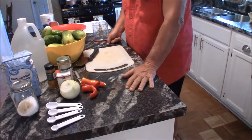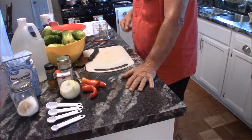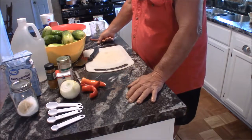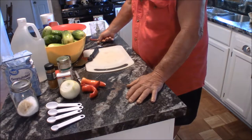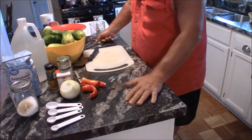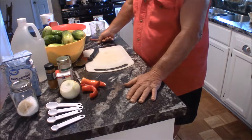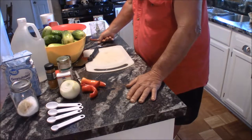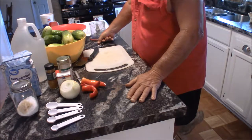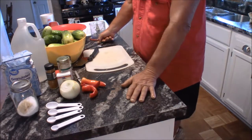My recipe calls for three pounds of pickling cucumbers — that'll make four pints. I dice them, chop them up, de-seed them, and try to core them as best I can to get the seeds out. You can't get all the seeds out, but seeds won't hurt it at all.